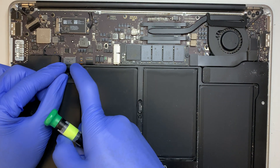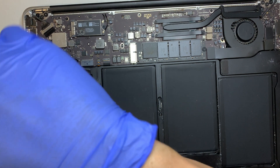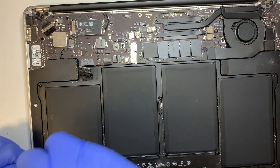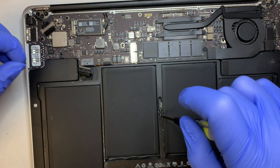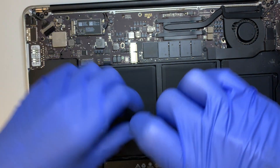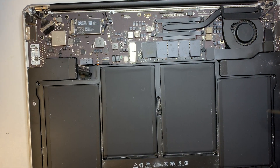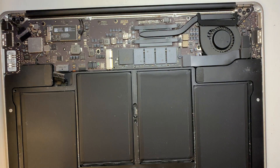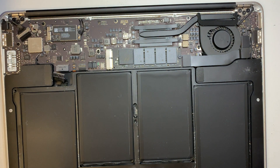Go ahead and disconnect the battery cable and remove the screws. How do you know if you need to replace the battery? If you feel like the battery is not holding a charge — if it's fully charged at 100% and only lasts maybe half an hour before dying — then most likely the battery is not holding the charge and it's time for a replacement.